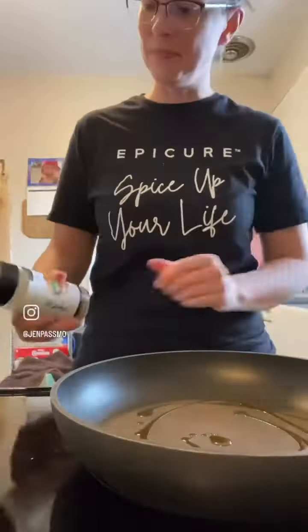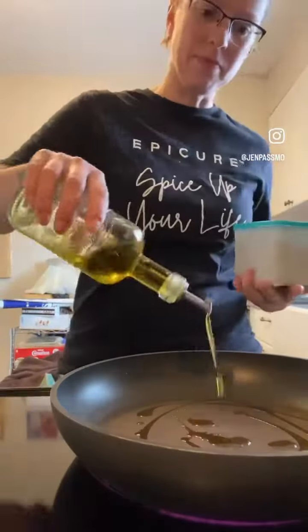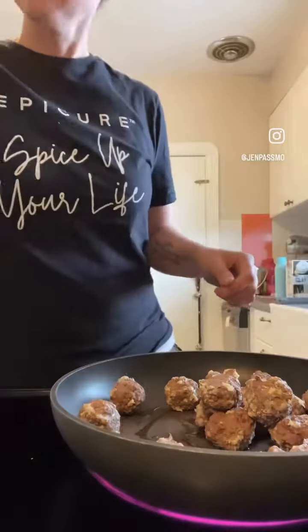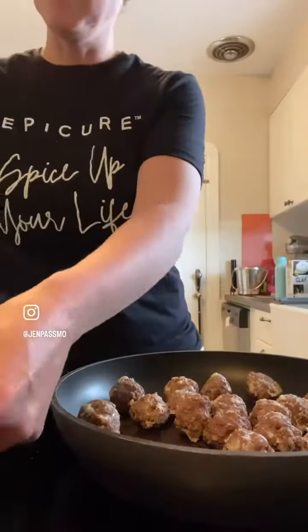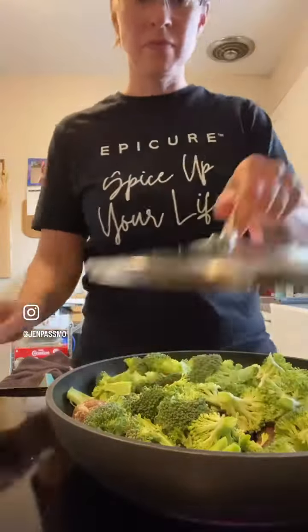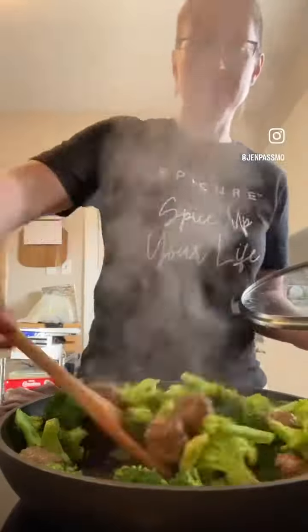I am using leftover meatballs because I need to use them up — they have been in my freezer. I made the banh mi meatballs, which is the new seasoning from the new catalog. They are fresh out of the freezer and thawed in the fridge.